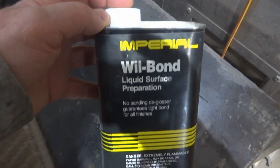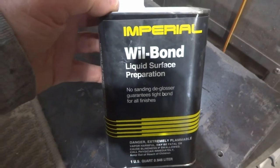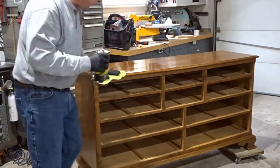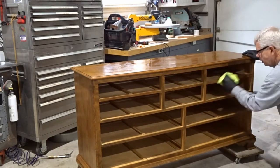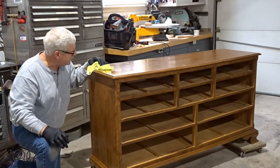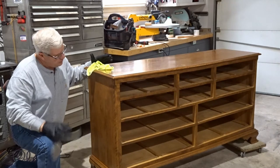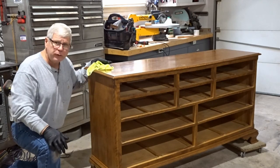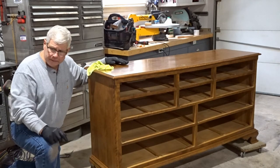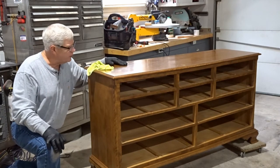This is the deglosser I'm using — Imperial Will Bond. There are several different brands out there, but I picked this up at the Benjamin Moore store and it seems to work really well. It doesn't require a whole lot, so it lasts quite a while. We've got our first coat of deglosser down. Now we'll go ahead and start working on some of these spots on the top. Before we get ready to paint, I'll probably do another quick once-over with some more deglosser. But now we're going to start doing a little light sanding where we need to and fill in some of those spots. Also, before the sanding stage, I'm going to put some little dowels and fill up those holes in the drawers.